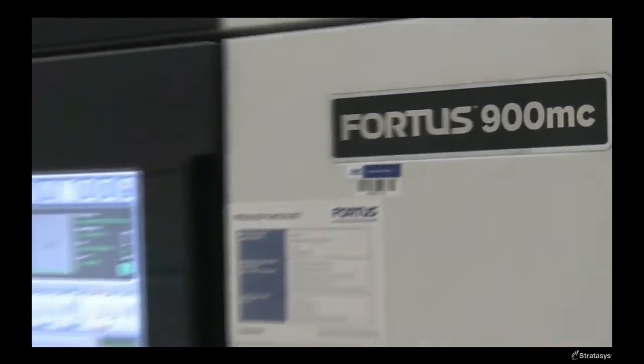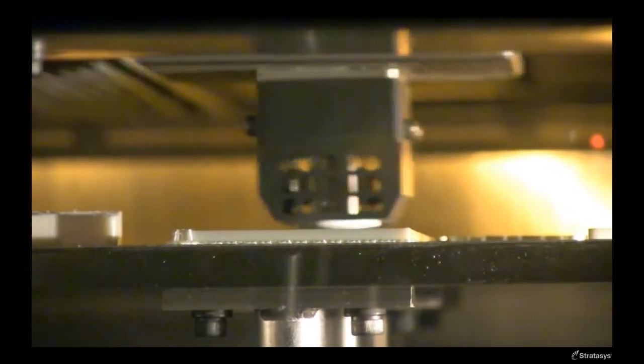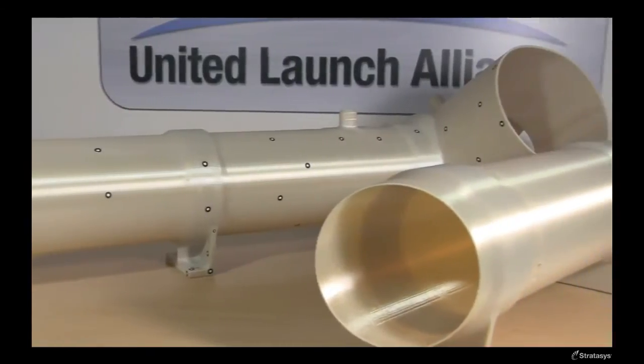Additive manufacturing has an infinite number of applications and an extremely large potential that can be used here at ULA. We've really only touched the tip of the iceberg. This is the Fortis 900MC. It's a fused deposition modeling machine. We use FDM primarily right now for tooling, but we are implementing it for flight hardware on a very rapid basis.